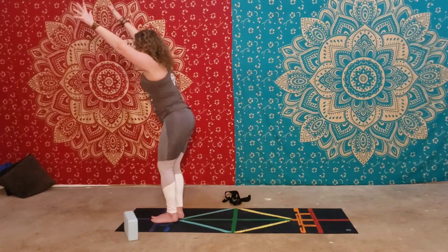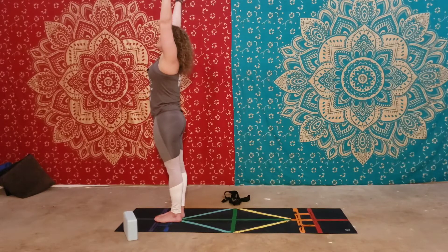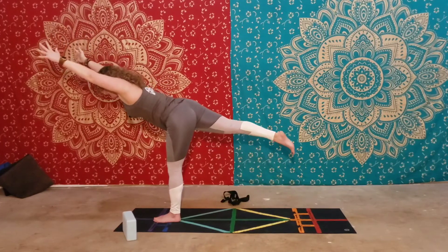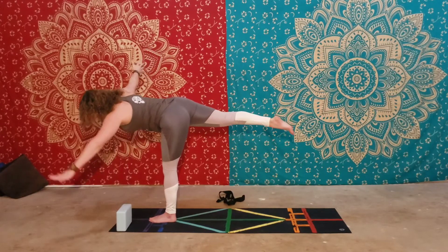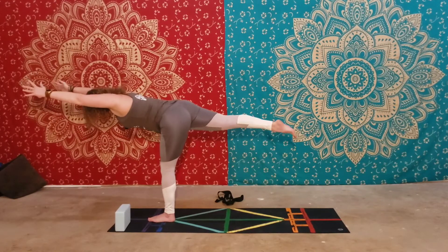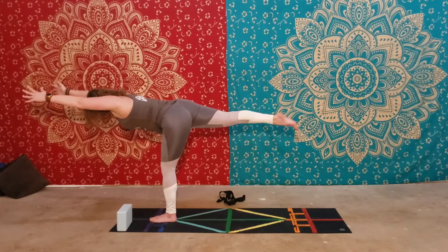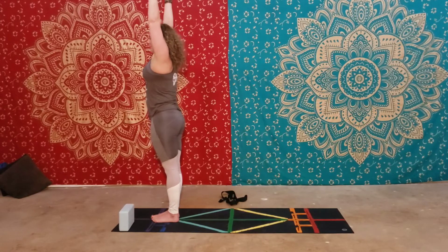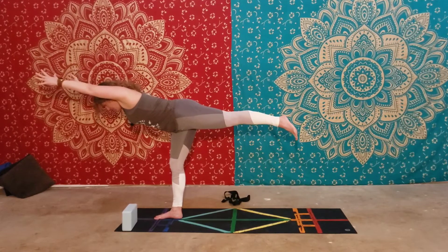Now I'll show you Warrior Three. Inhale the arms up, start to lift that right leg up, bending forward. Keep the hips squared to the floor — if you need a block for balance, use one. Keep that left leg straight, really pushing the back leg up towards the ceiling. Inhale back up, and we'll do the same thing on the other side — lift the arms up, start to hinge forward, lift the left leg for Virabhadrasana Three, Warrior Three.